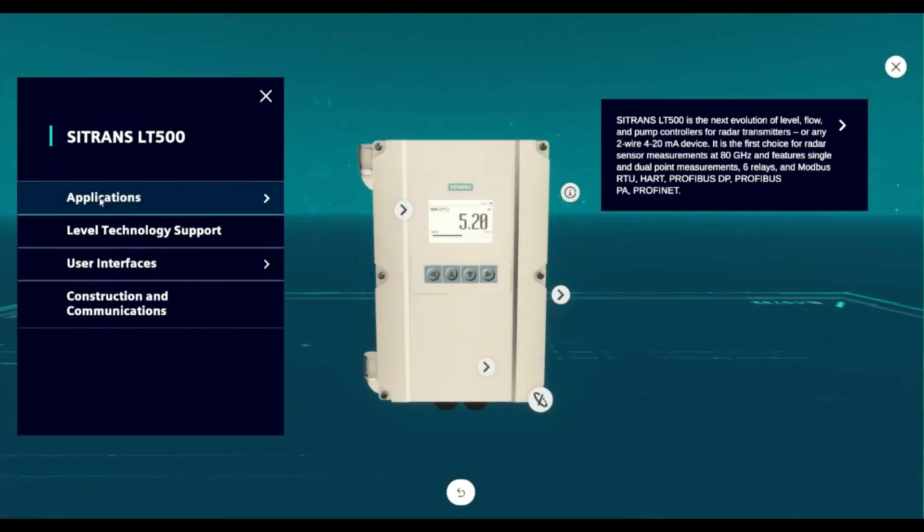The Citrans LT500 is the latest evolution in level monitoring and control. Let's take a look at what the Citrans LT500 can do for you.